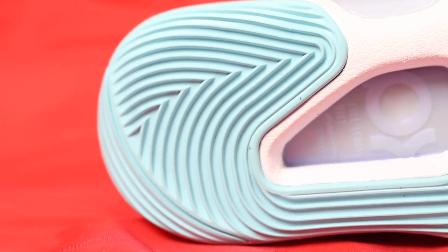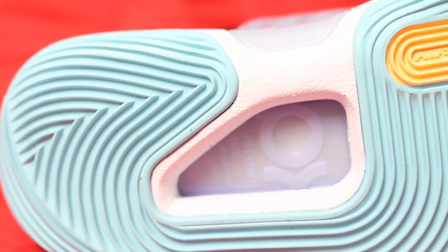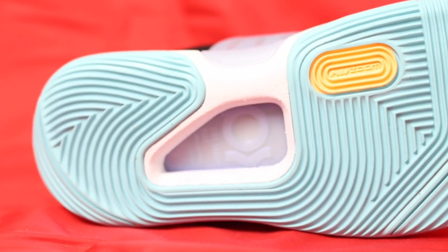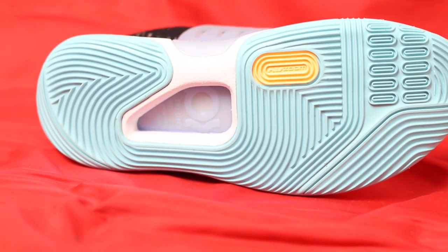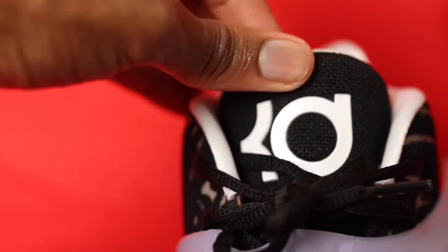Flipping the sneaker over to the outsole, they really hit you with that full-length Nike Zoom strobel — it says right there on that middle plate. You also have the KD logo stamped on there. I love that this colorway incorporates blue and then a splash of yellow that kind of comes out of nowhere — it really spices up the bottom. And on the tongue of the shoe, you have another KD logo.